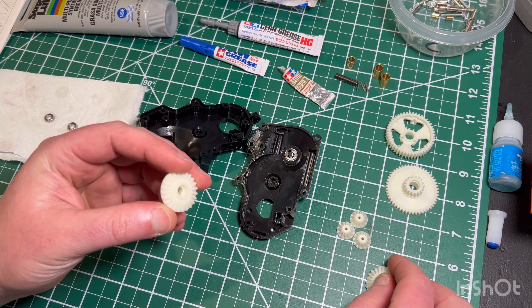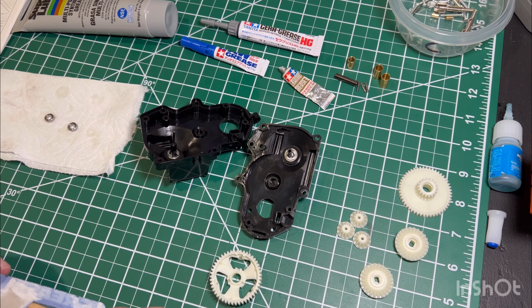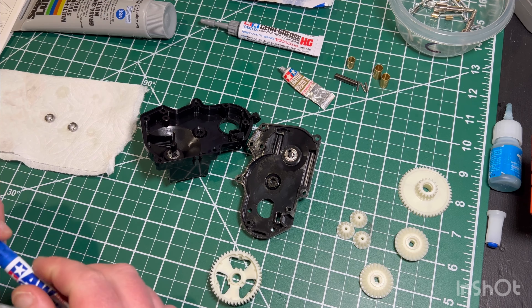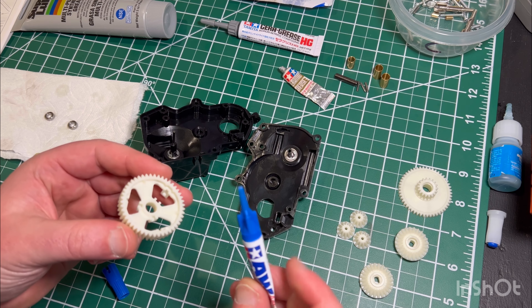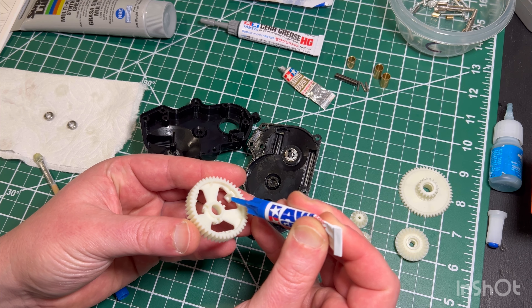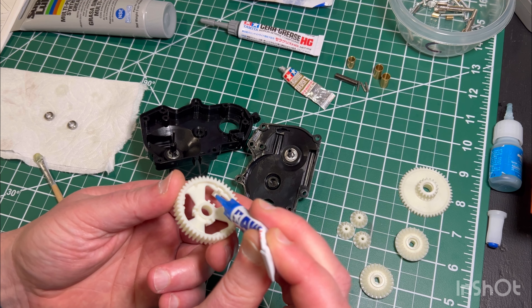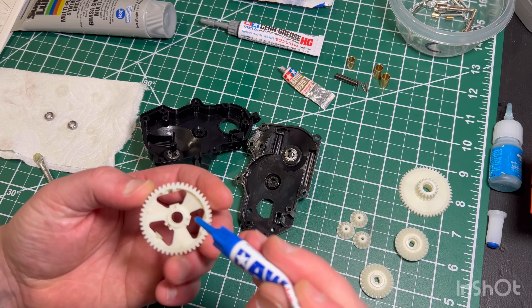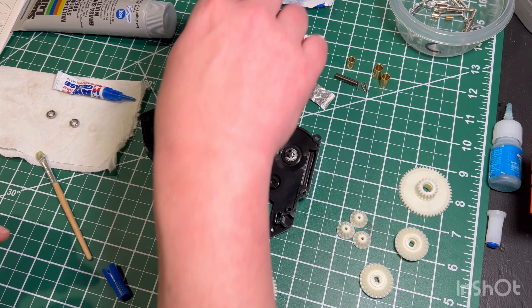For the AW or anti-wear grease, I only use that on bevel gears — to not only reduce wear but to create a semi locking differential. That grease is super tacky, so you really only want to use it on bevel gears. If you use it on spur gears or pinion gears, it'll put too much load on the motor and you'll burn your motor out a lot faster.